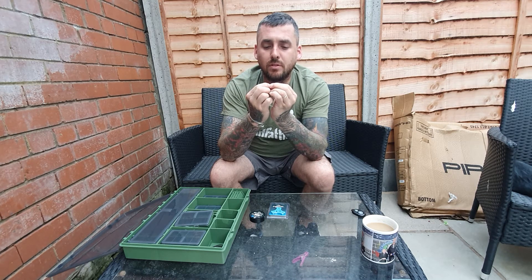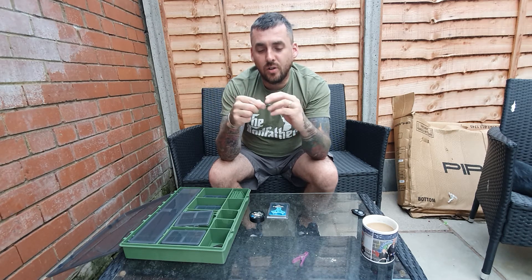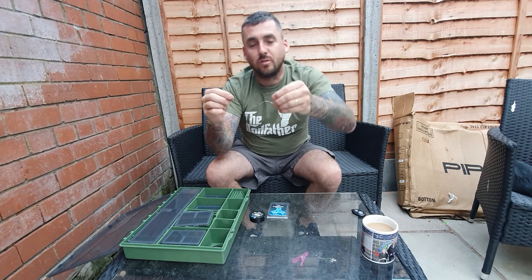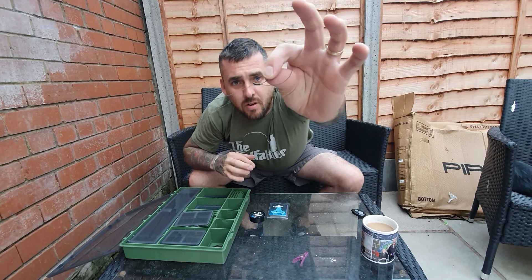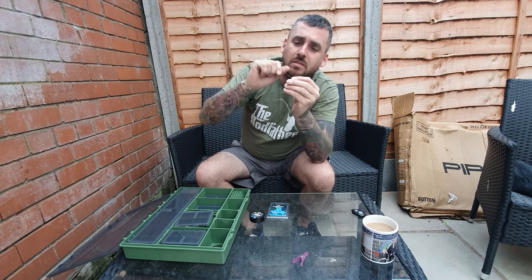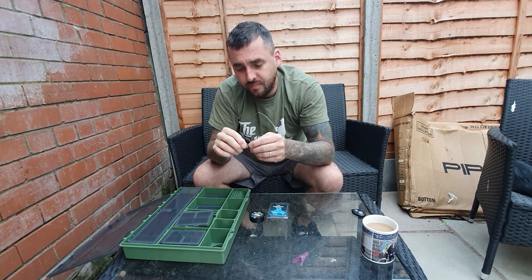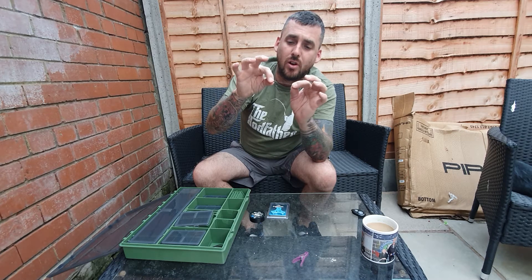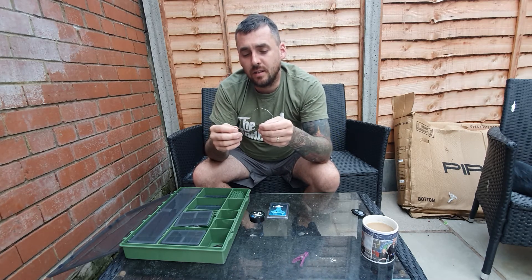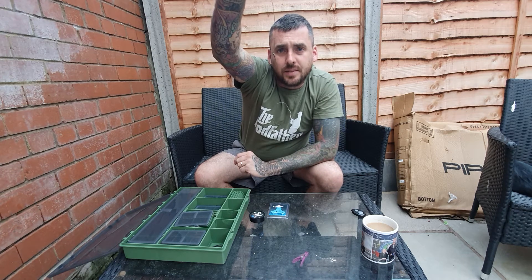Thread it through with a bit of persuasion and pull tight. What you're left with is a knotless knot. You have 10 rings which run down the shank of the hook, and you've wrapped in your line for your hair or your simulated hair. You basically wrap 10 times and then push it back through the eye, and it leaves you with that.